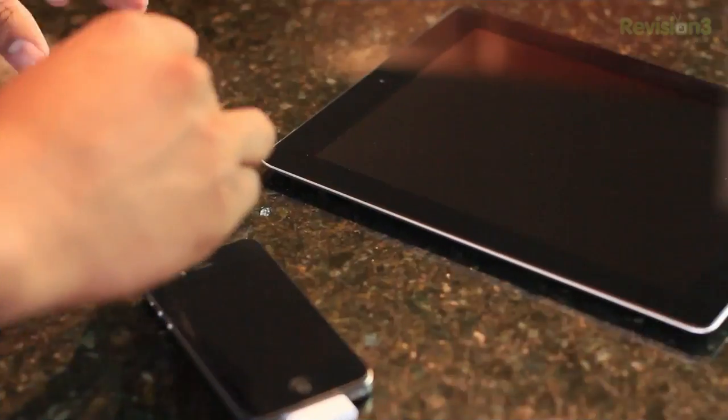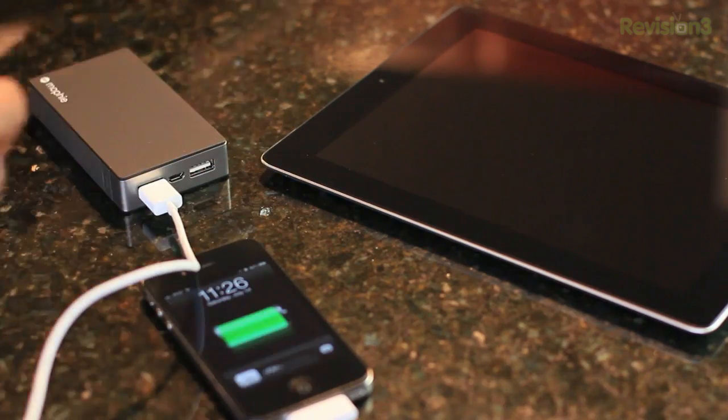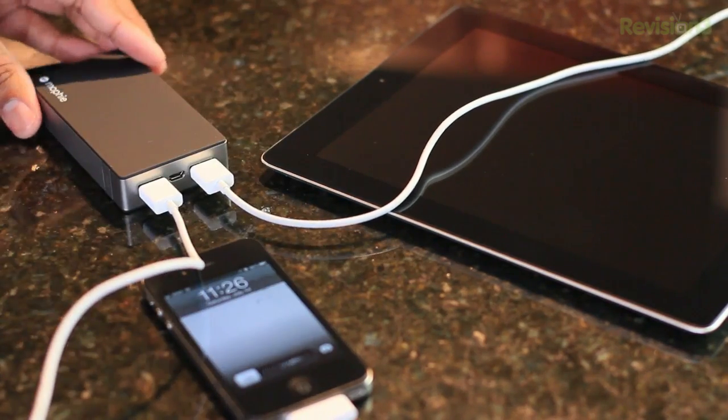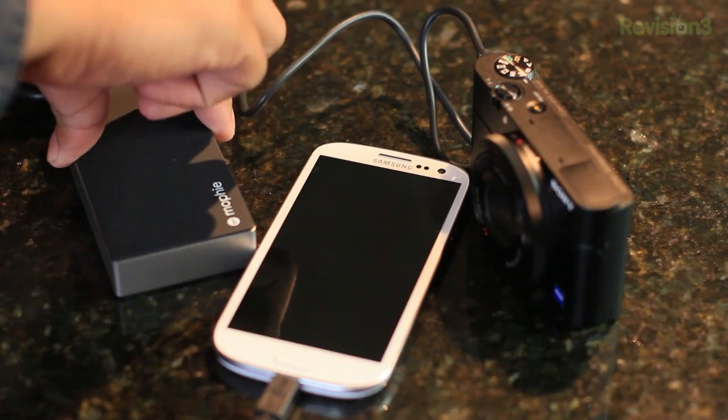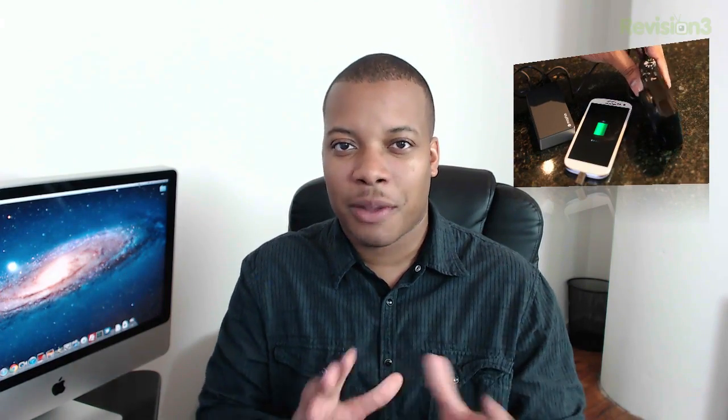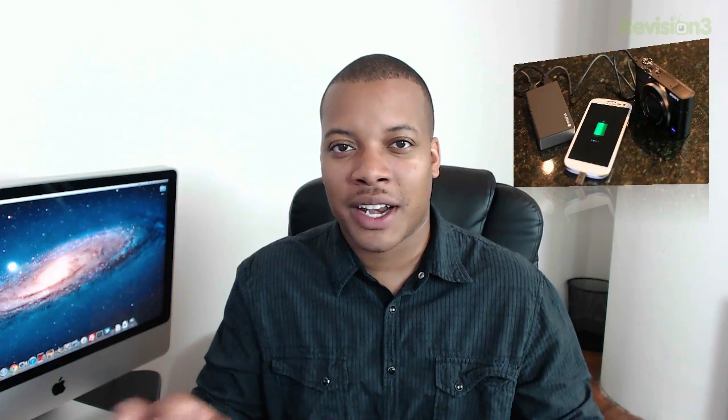It does have a 2.1 amp charging output, so that means you'll be able to charge your iPhone and your iPad at the same time. I'm just using Apple devices as an example, but it will charge other cell phones as well — it has no preference on Android, so it'll charge Android tablets and Android cell phones too. It also has overcharge protection, so it won't overcharge your devices or ruin your battery if you just leave something plugged in — it manages all that and cuts the necessary power when needed.